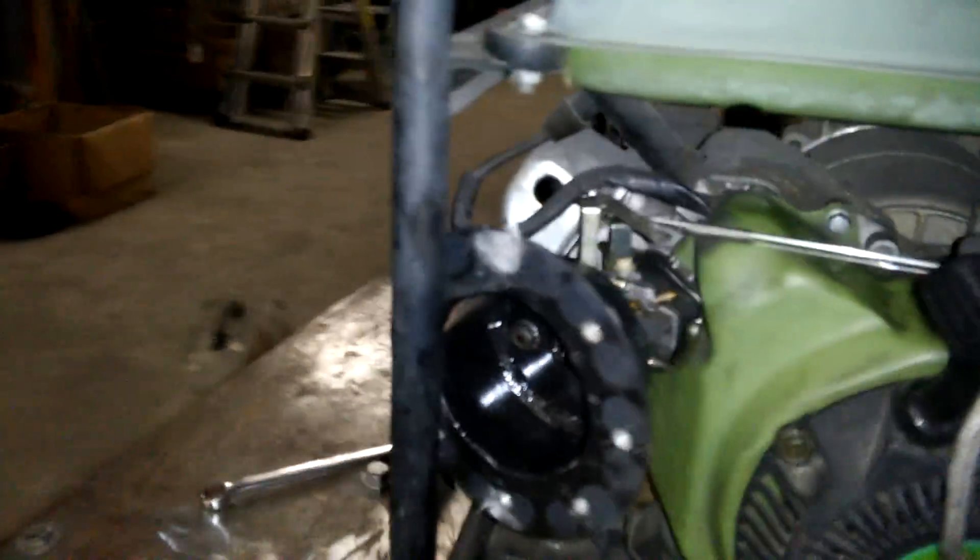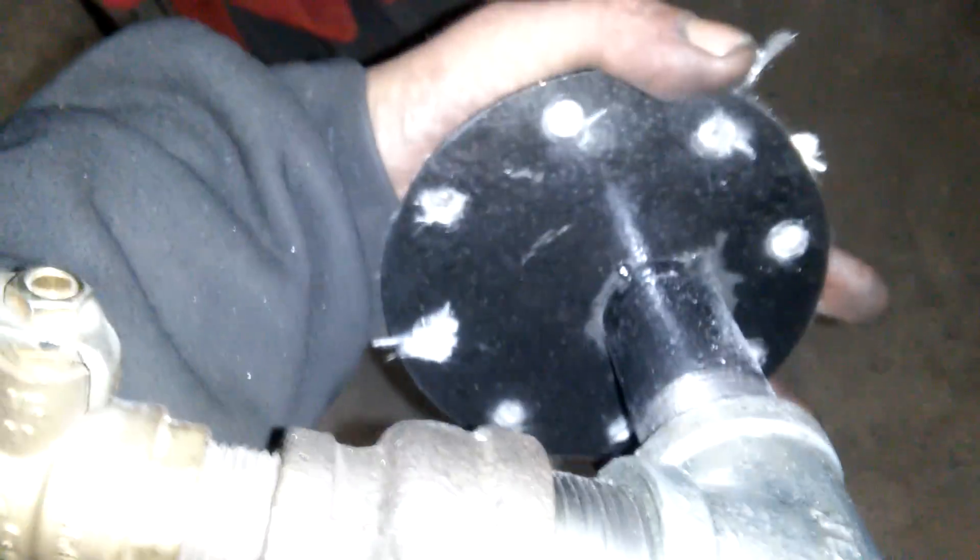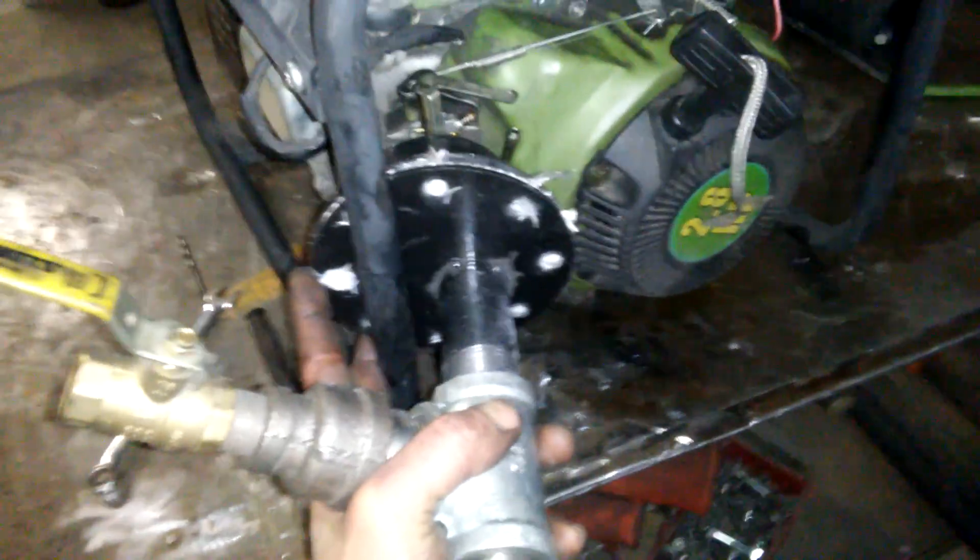Once you have that, you're pretty much ready to put your base plate on. If you notice, the inlet port is offset, and that's just for situations like I have where something is in the way. You'll put this in place, bolt it on, and you're ready to go. Thanks for watching.